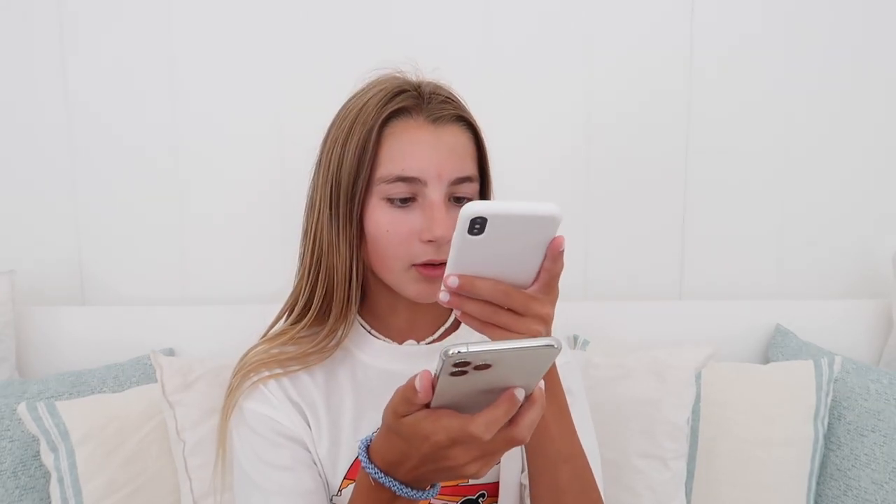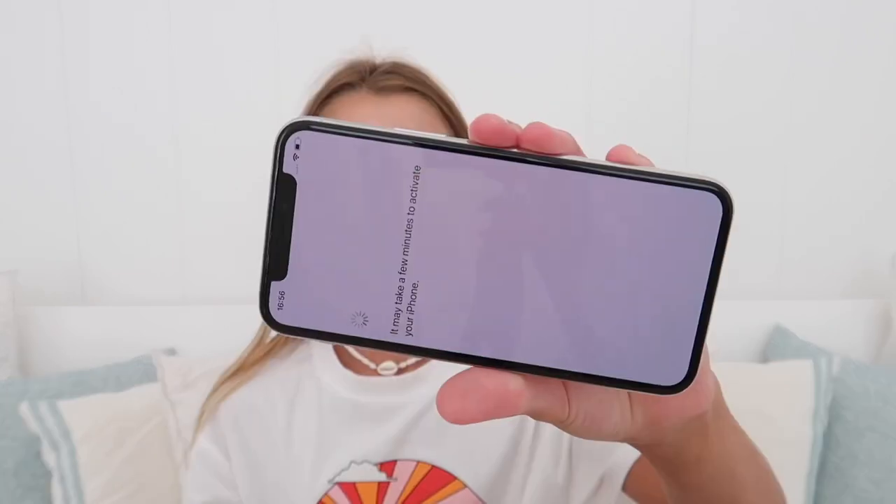When you go through, it gives you this little Quick Start. If you put it next to your old phone, it will basically give you this little scanner thing and you just have to scan this little barcode — kind of a blue thing. Then you just have to type in the password from your old phone and it will transfer everything from your old phone to your new phone. It just says it may take a few moments to activate your phone, and then after it's loaded and stuff I'll put in the SIM card.